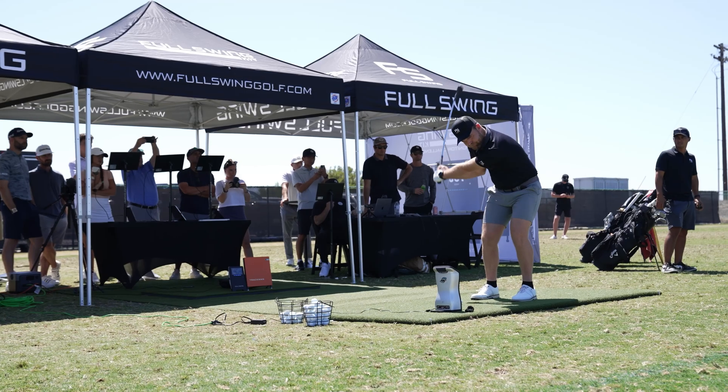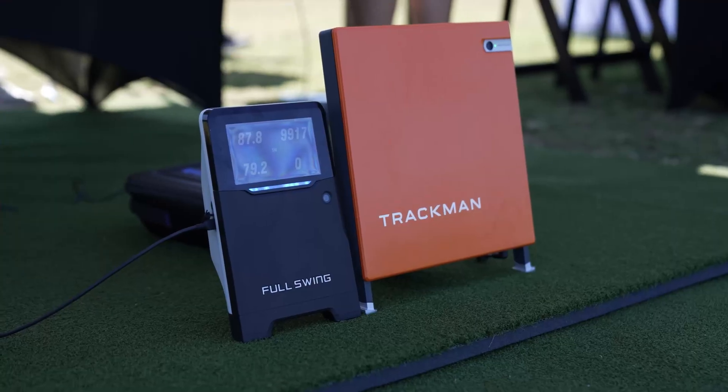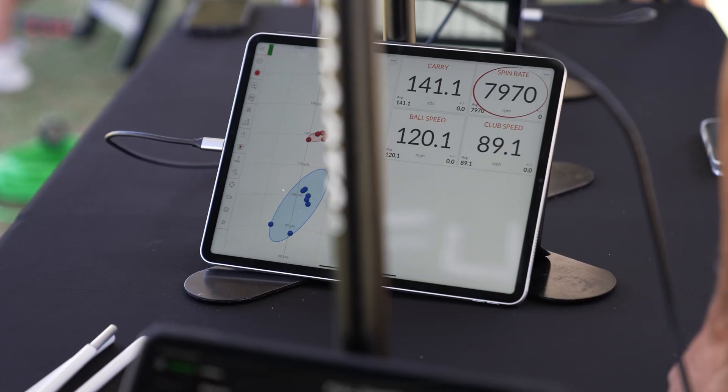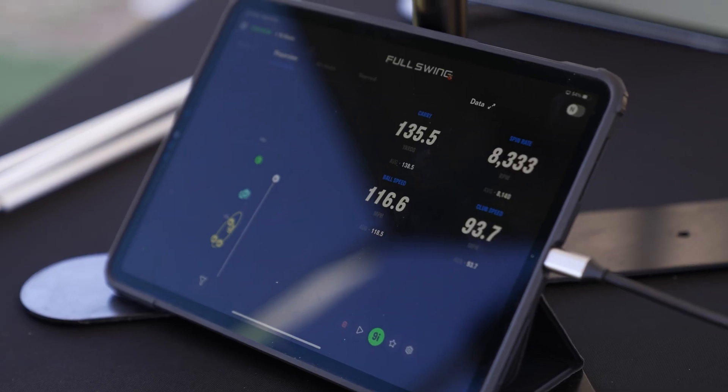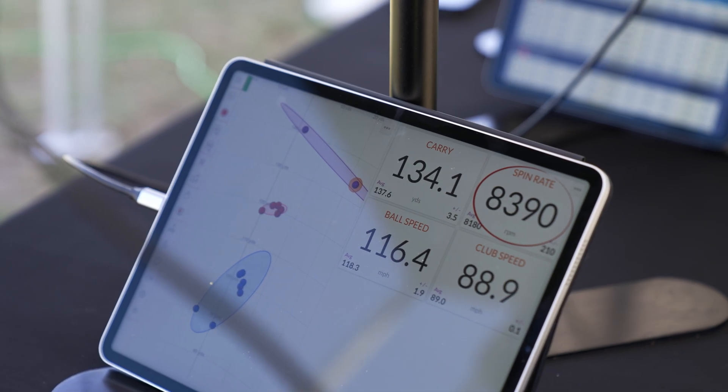FullSwing was confident that their Kit would perform well, but uncertain how it would really measure up. And if you think about it, that's a pretty bold move, especially when the FullSwing Kit retails for about $5,000, while the TrackMan 4 is $25,000 and the GC Quad is $18,000. So to put a sub-$5,000 launch monitor against the two biggest powerhouses in the space — it's pretty cool.